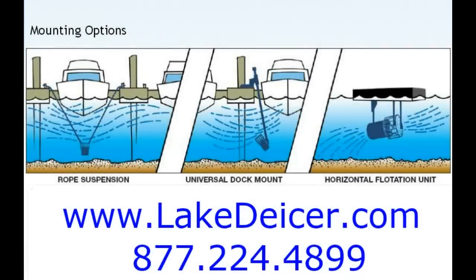Hey, it's Bruce coming to you once again with another video on how to de-ice a dock to keep it from being ice damaged. You can learn more at lakedeicer.com. Today we're going to show you three different ways.